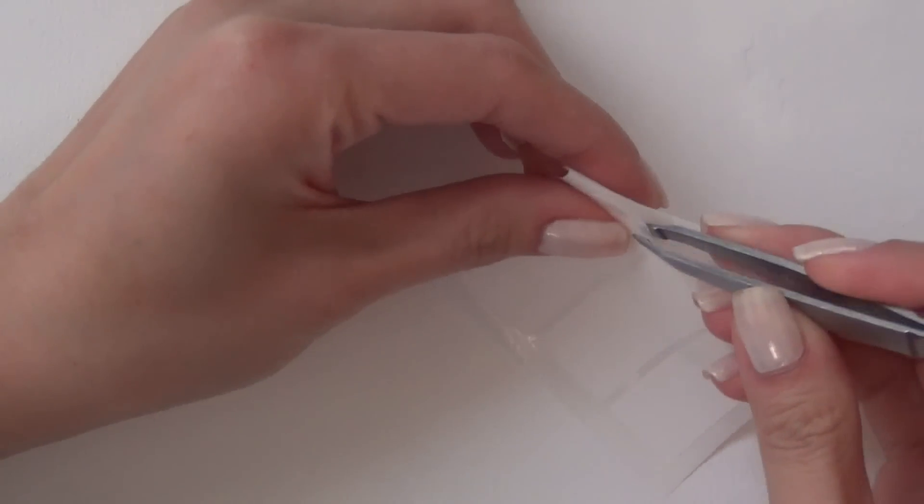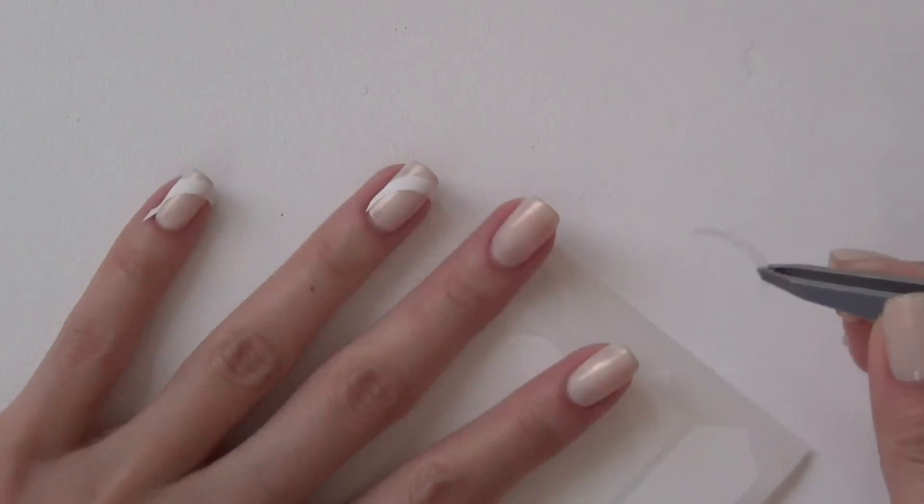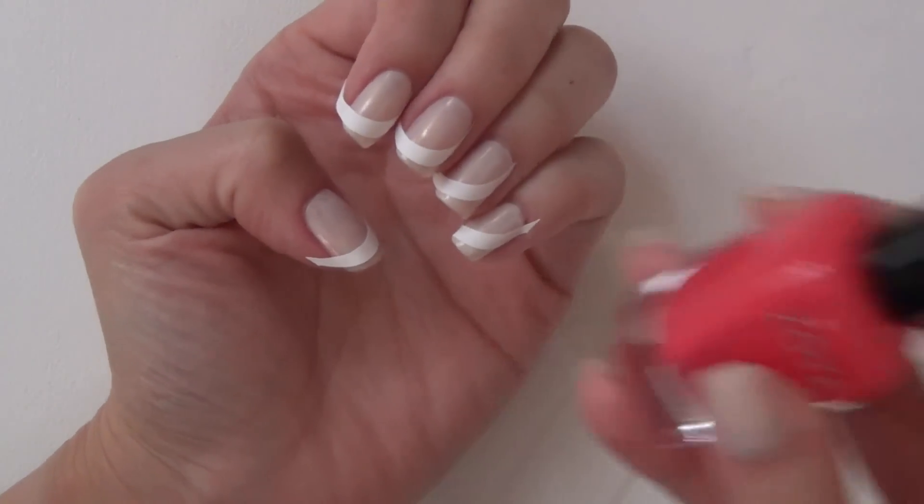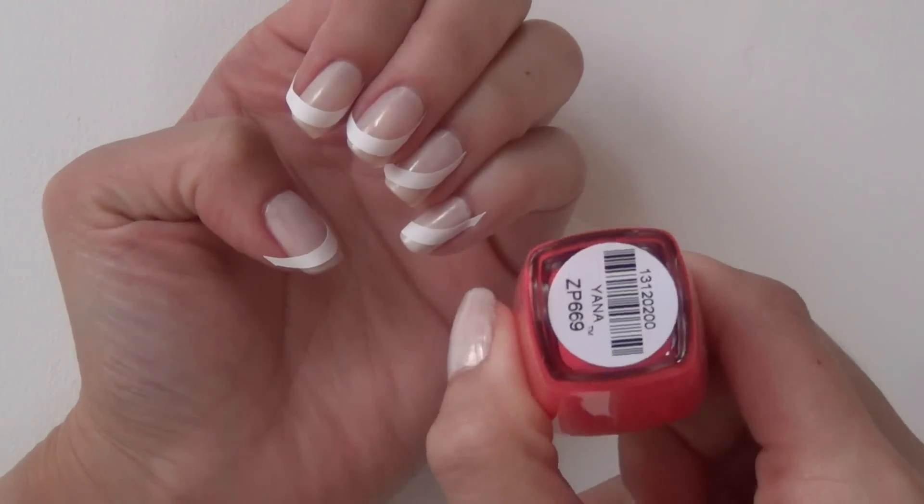I use the longest side of the curve to line up with the long side of my nail. It's a little hard to explain, but I think it's easier to just watch what I'm doing here. And I place the sticker on all of my nails before getting started with the next polish.